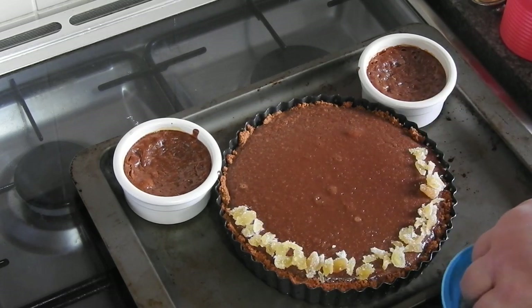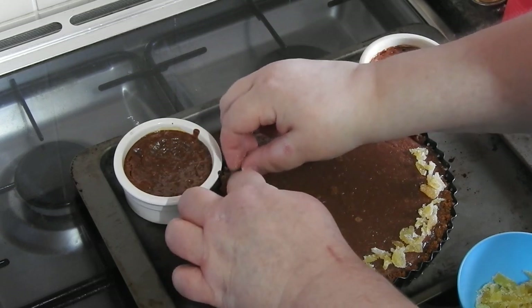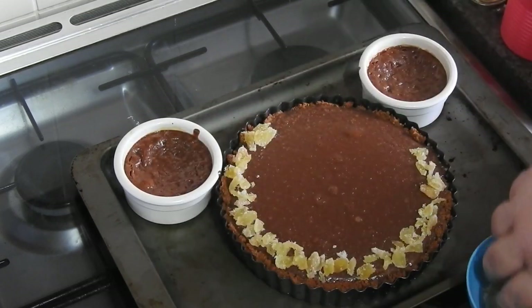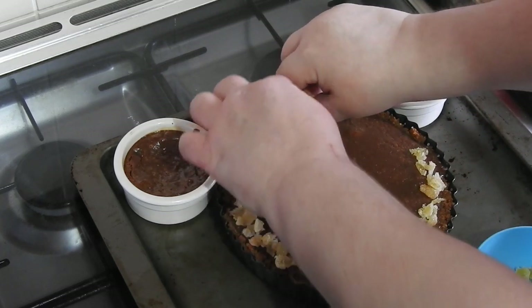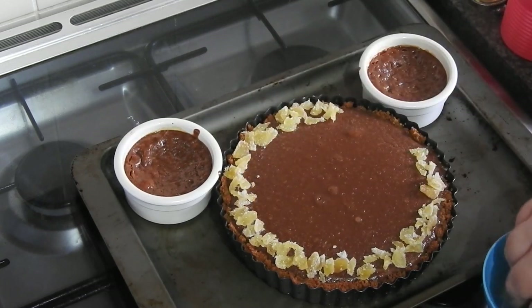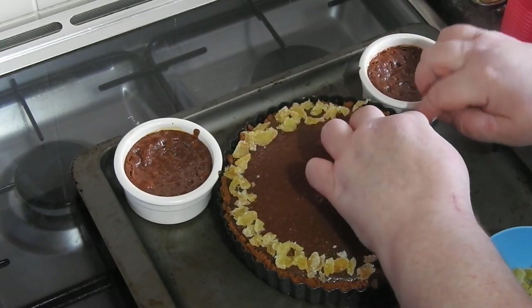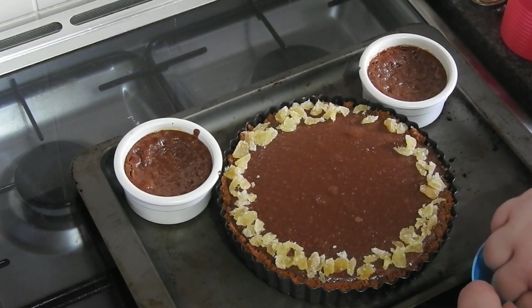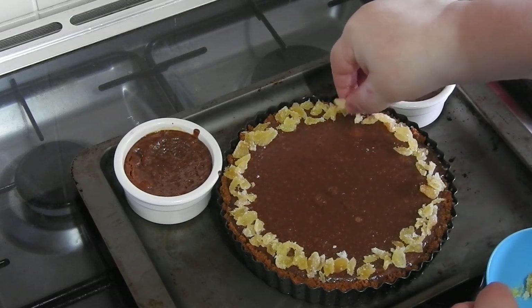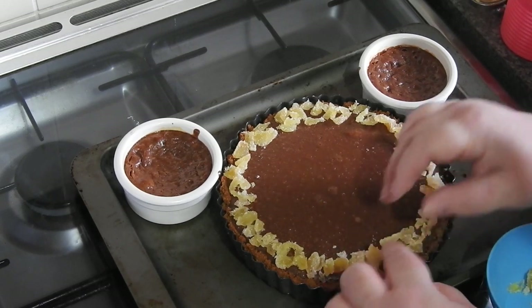I've chopped up 30 grams of crystallized ginger and I'm just popping it around the edges. You could also use stem ginger. You can see the ramekins — it sort of curdled; I think that's because they were at the back of the oven and for such a small size they were overcooked. This does need to go into the fridge overnight or a good 24 hours before you eat it — this really sets it up so it's a nice thick chocolate tart.